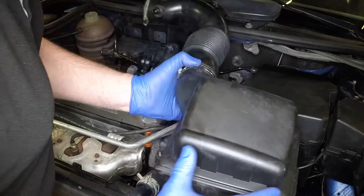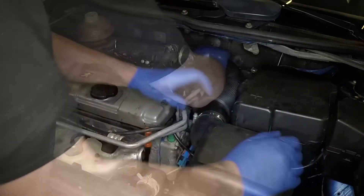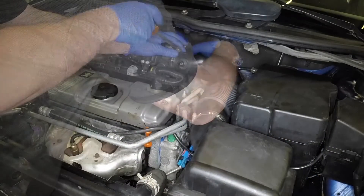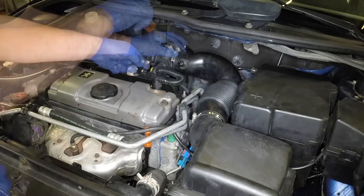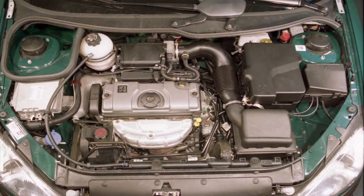Refit the air filter housing, pressing it down into the rubber mountings, then reconnect the air intake hose and secure it with the clamp. Reconnect the breather hose. Securely refit the expansion tank filler cap.